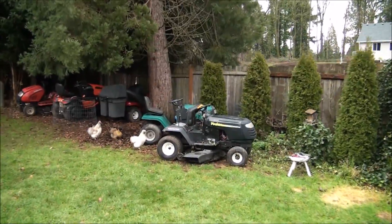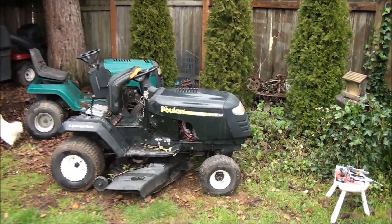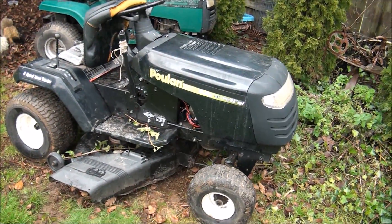Good morning everyone from Jeff's Little Engine Service. It's a little bit chilly out here today, probably about 40 degrees, a little bit wet, but we still have projects to do.